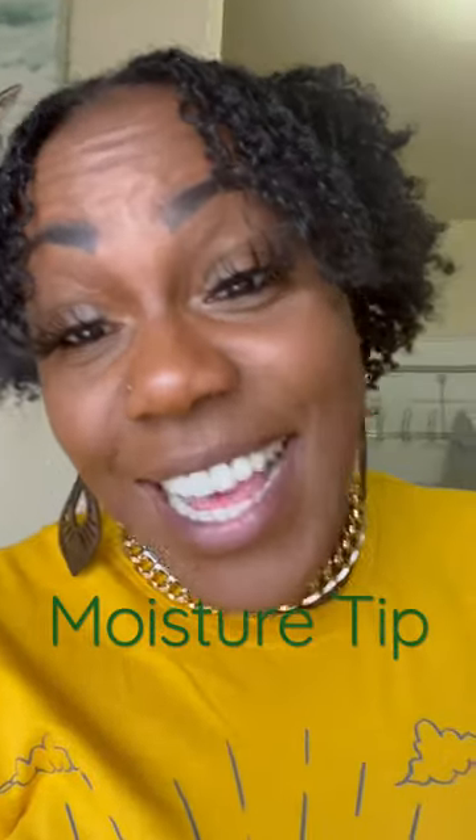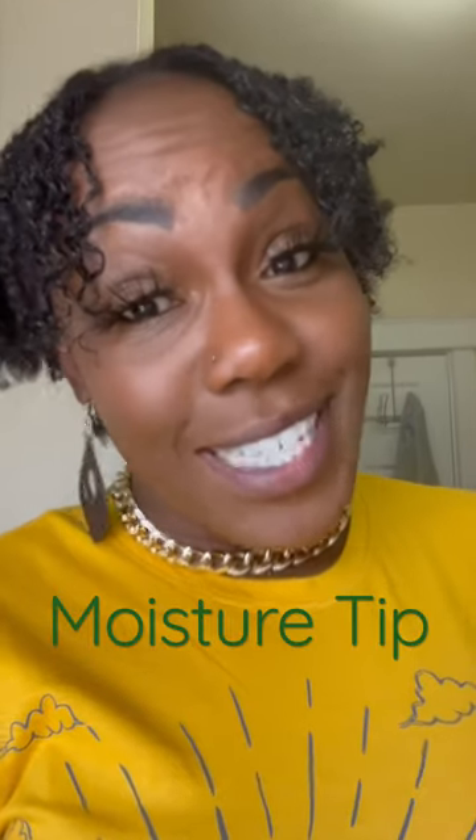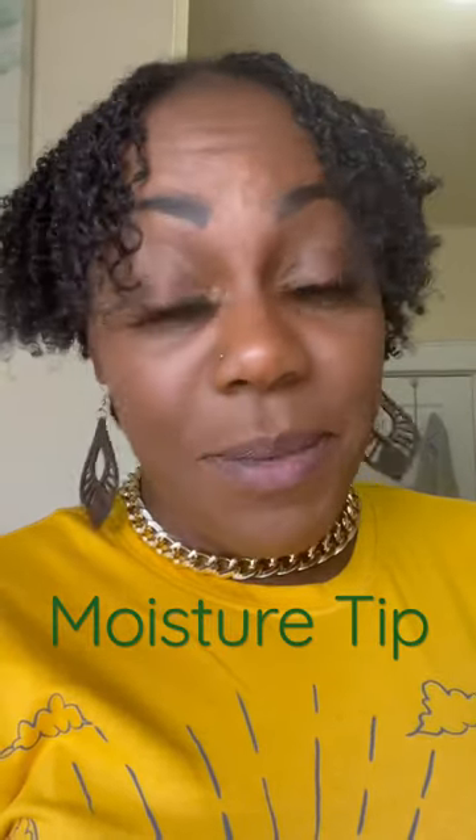That's that juice. So that's the moisture tip of the day, y'all. Get you some Jerry Curl juice and keep your hair moisturized.